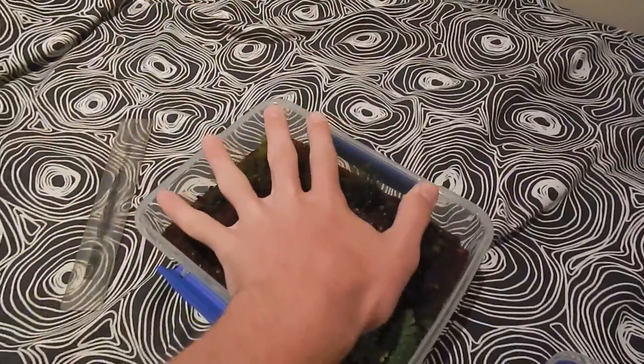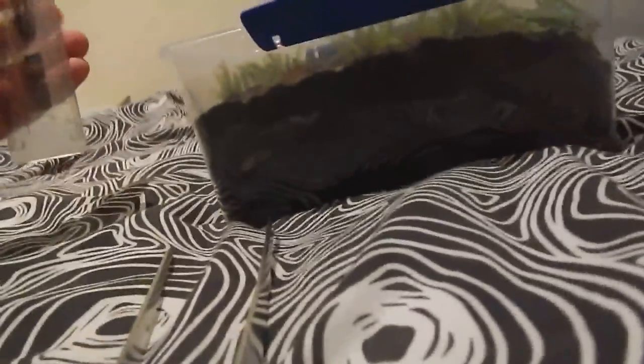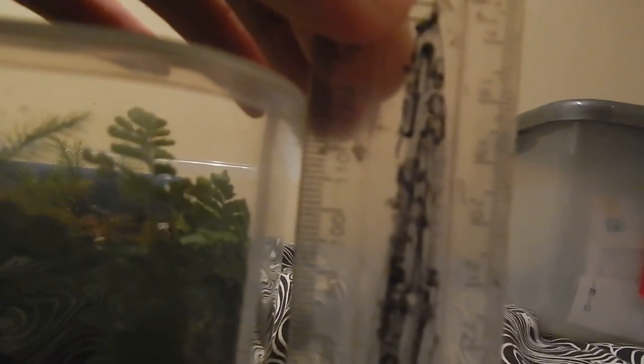So this is my top — not too big. There's a ruler so you can see roughly how deep the substrate is. That's at its lowest point — it's 8cm.